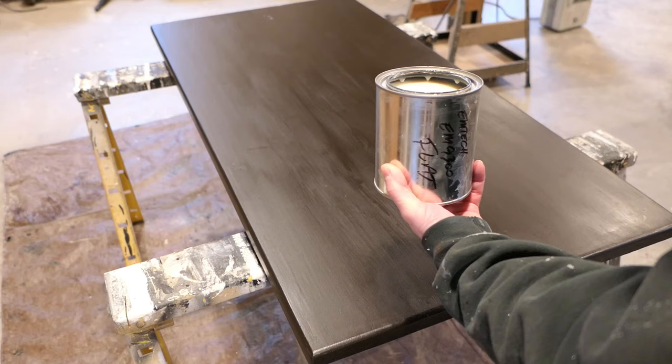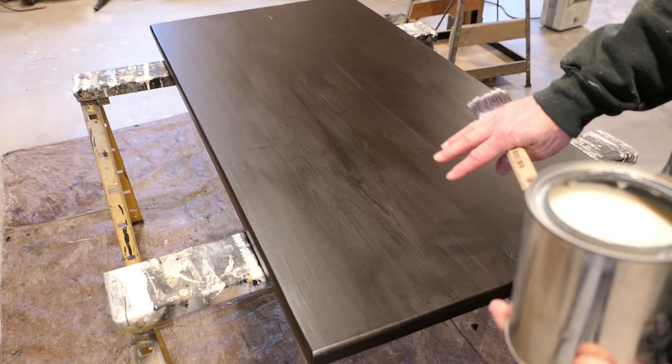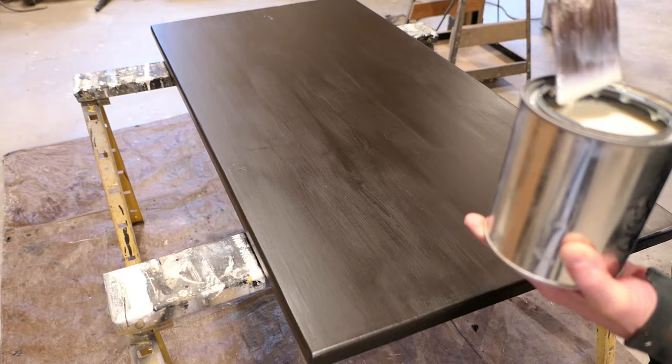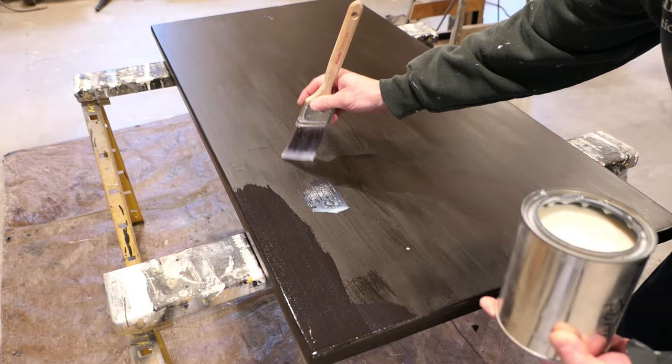For the clear coat I'm using a water-based product called MTech EM9300 — it's a flat sheen. I've done another video on this product and I love it. I can go right over this glaze with this water-based product even though the original glaze was petroleum-based. I'm using a good Purdy brush and I'll work fairly quickly. There will be some air bubbles — I just want to brush those out, but don't overwork the finish.